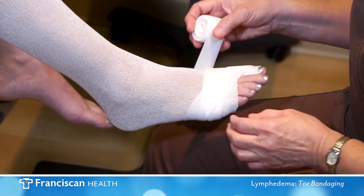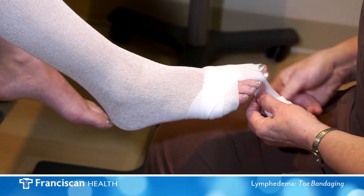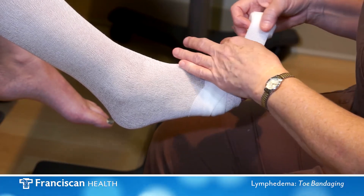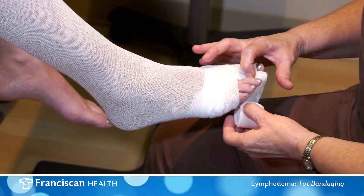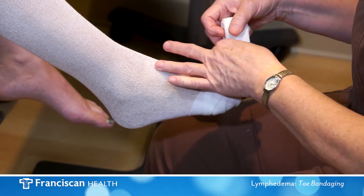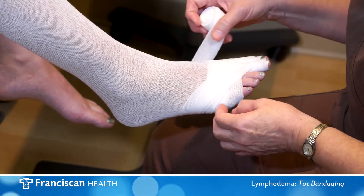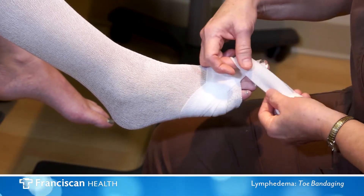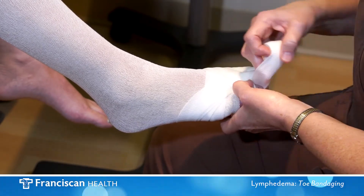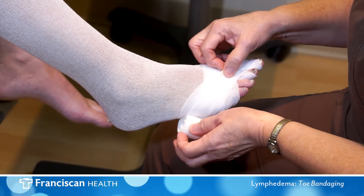Cross over the top of the foot starting with the big toe at the base of the nail. Apply in a circular fashion with slight tension on the bandage until you reach the base of the toe. Cross over the top of the foot, making a circle around the forefoot, and begin with the next toe. Continue with this technique until all toes are wrapped except for the little toe.